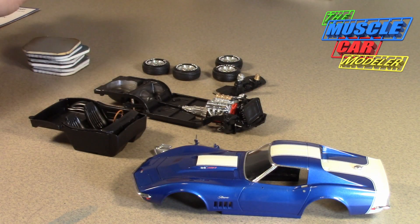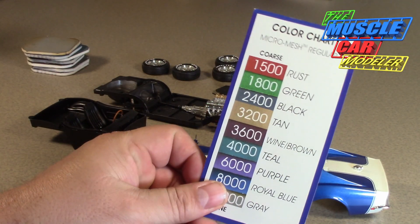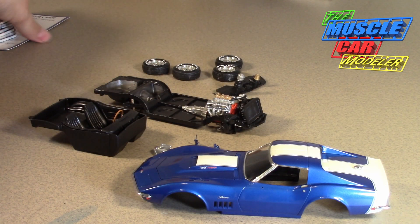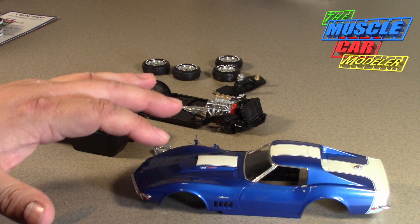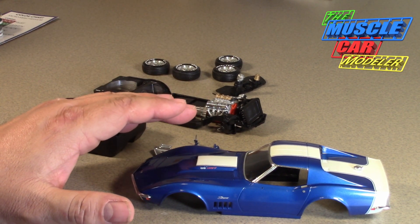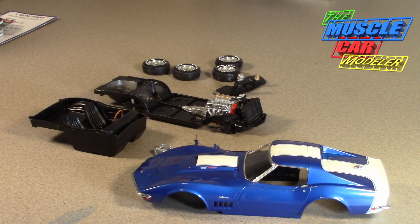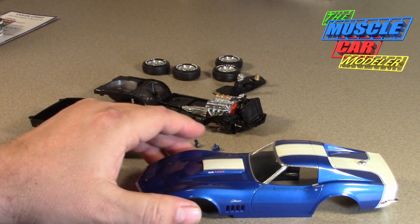Here are the different grits — this is from Micro Mesh. I used those to sand down the lips and smooth it down just a little bit, not real aggressive, just basically knocking the edge down because I'm burying it in clear a little bit.